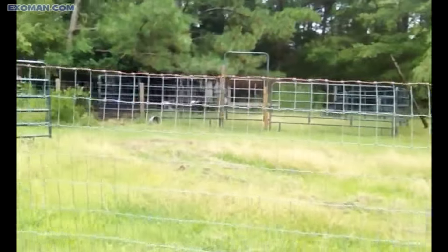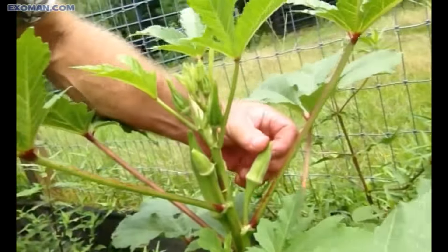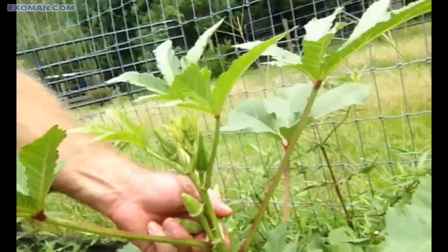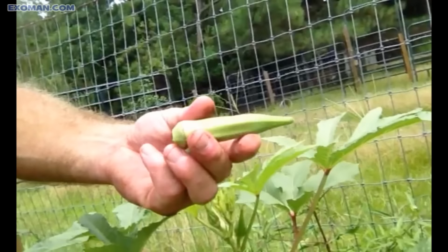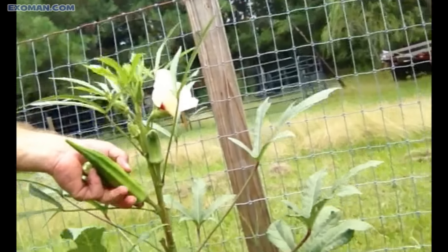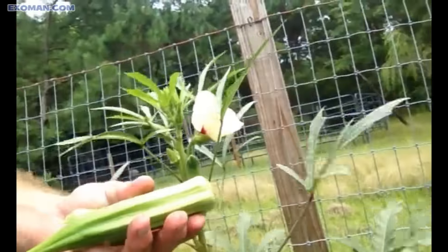The size — the smaller they are, the more tender they are. I really like them about this size, but it's not a very cost effective crop. The bigger ones, later in the season, I'll leave them on the plant and let them dry out and I'll have seeds for next year.